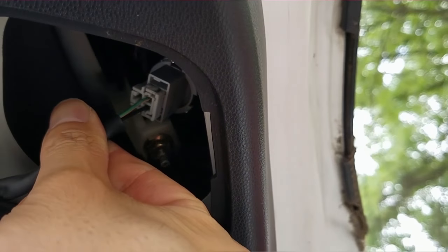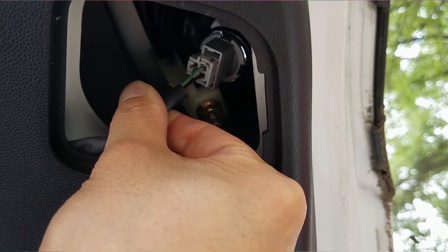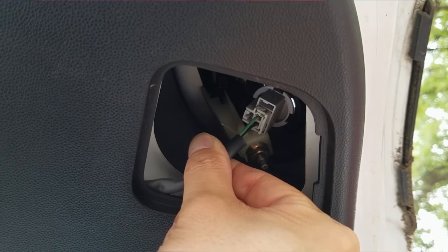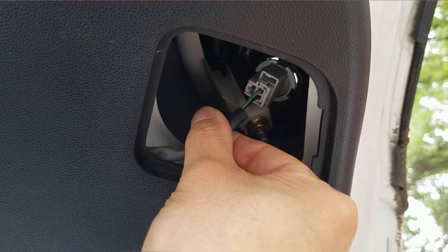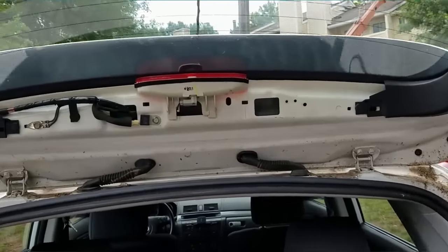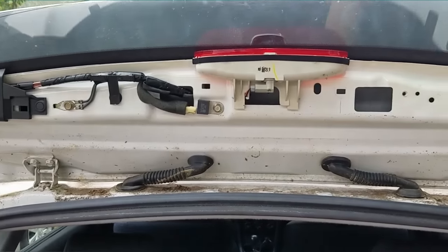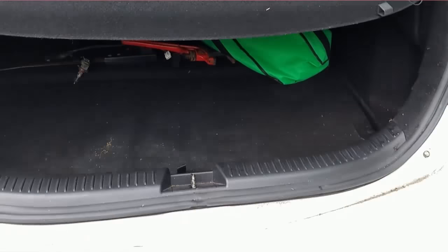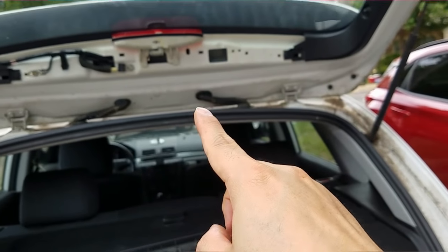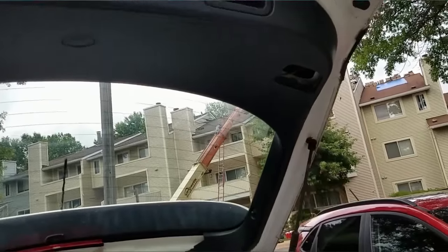There are two wires in the reverse light housing — a black and a green one. The black is the ground and the green is the positive/power wire, which I will be connecting the camera to so it automatically turns on when put in reverse. I took off a panel to unveil what was behind it, and with some luck I should be able to route the cable up the side through a conduit and up to where the reverse light is.